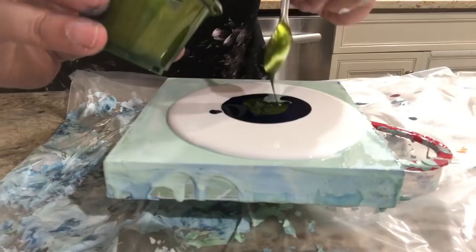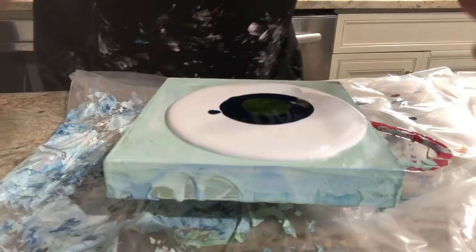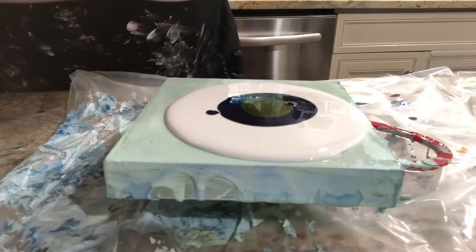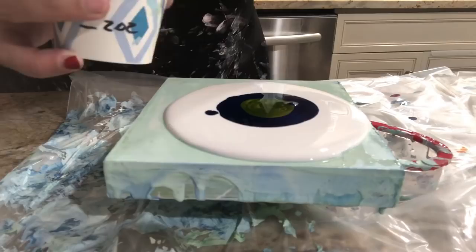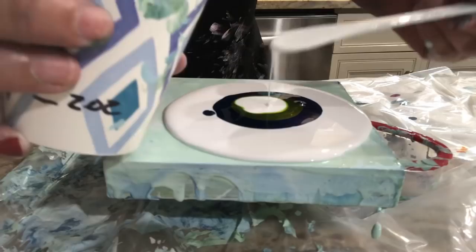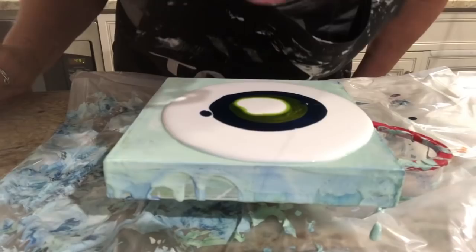Also, if you're using a larger substrate, you want to make sure your puddles have enough paint in them to reach the edges. I see a lot of people using a six by six or an eight by eight and using the same amount of paint, then struggling to get coverage on the edges. I'm stirring up my cell activator again — make sure that wood conditioner is mixed in there — and I'll add that in. I want to see it create a bit of a halo effect around the edges of that green. Here goes.